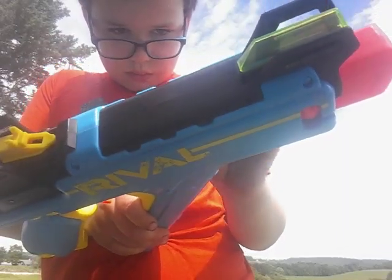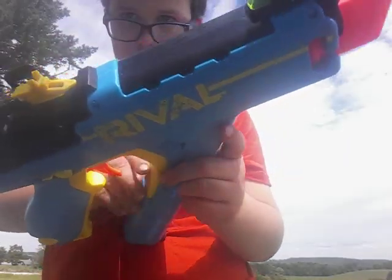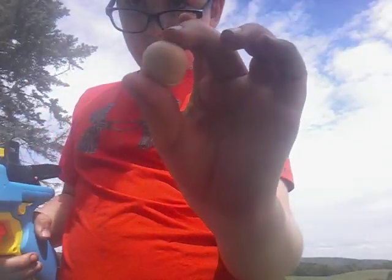The blue one fits, but the wood one won't even fit in it, so it's going to be the blue one.